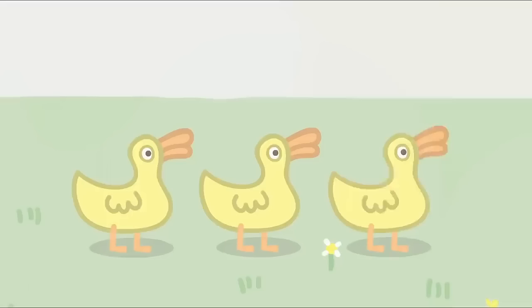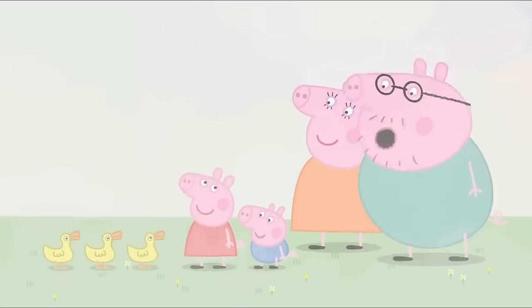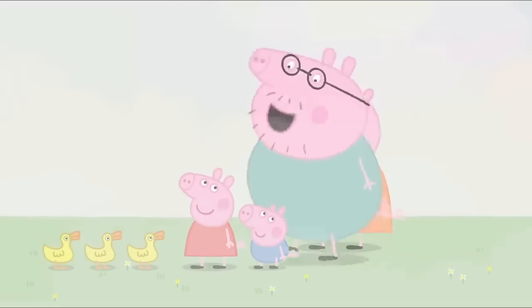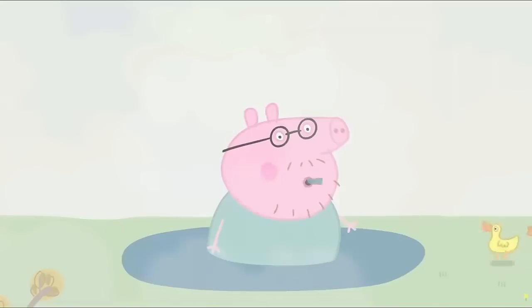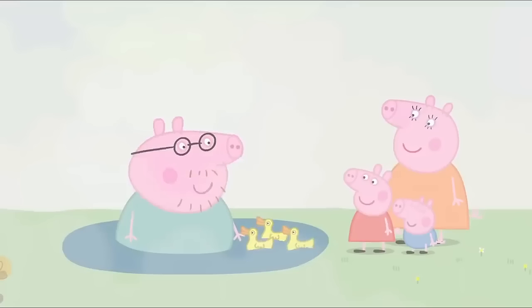It's the ducks. Hello, Mrs Duck. Have you lost your pond? We're lost too. We are not lost. I know exactly where we are. See you later, ducks. Good luck finding your pond. Daddy Pig has found the duck pond. That's lucky. What a stroke of luck.